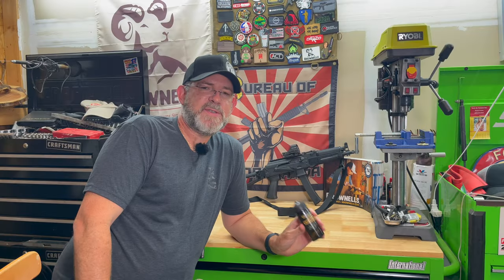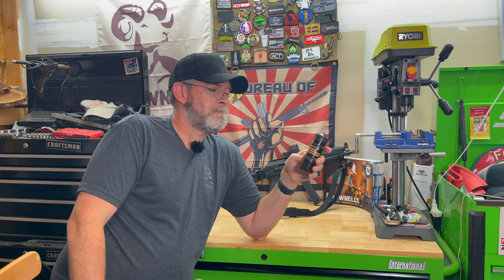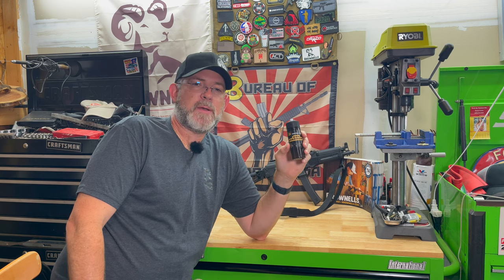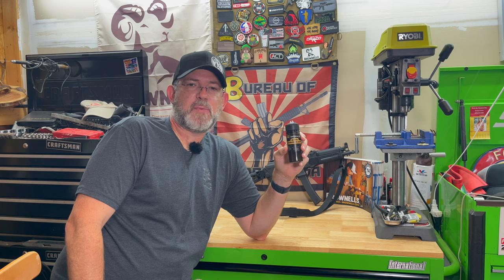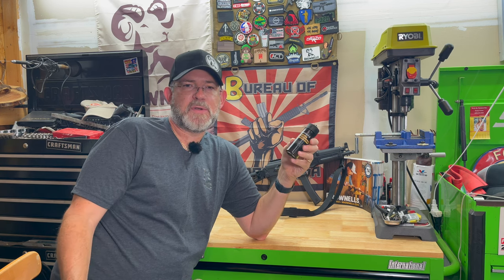I appreciate you all watching today's video on this new product from a company called Liquid Drip. I will put a coupon code down below to save you a few bucks and support the channel. If you have any questions or comments, please put those down below. I appreciate everybody watching and subscribing, and I will catch y'all in the next video — take it easy.